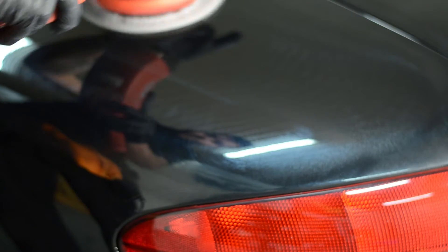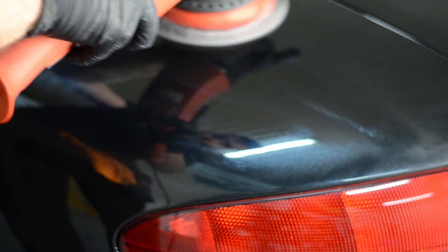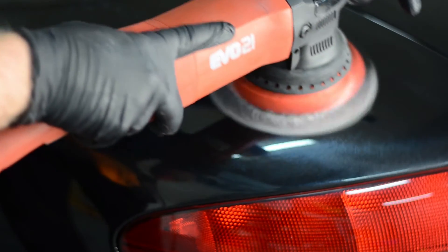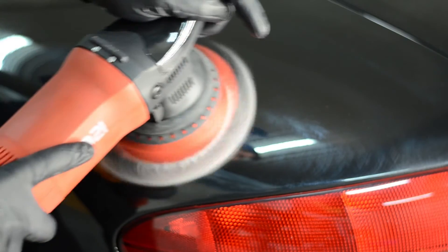As the Rupes 21 LHR21 is the top dog in the market, we're going to be comparing this to the Rupes 21 because it's a 21mm dual action polisher. One other thing to note is the EVO21 is actually a pound lighter than the Rupes machine, so it's very easy to move around.